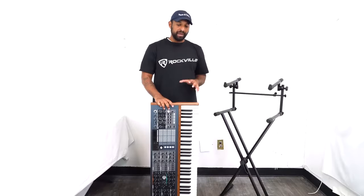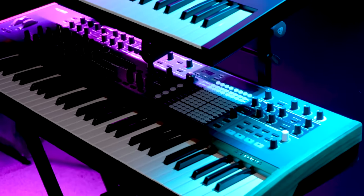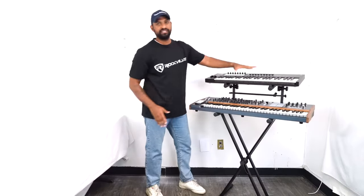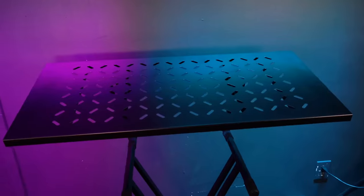Speaking of keyboards, let me grab two to show you what this looks like with your keyboard on. We always recommend putting your larger keyboard on the bottom tier. When you look at these rubber pieces, you'll notice they move, so feel free to reposition them to really grasp onto the bottom of your keyboard. Place the second keyboard on top — notice these little stoppers which hold them in place and keep the keyboard from falling forward. You don't have to use the second tier arms just for keyboards; you can use them to hold anything like a DJ controller or a mixer — basically anything that fits within those arms.